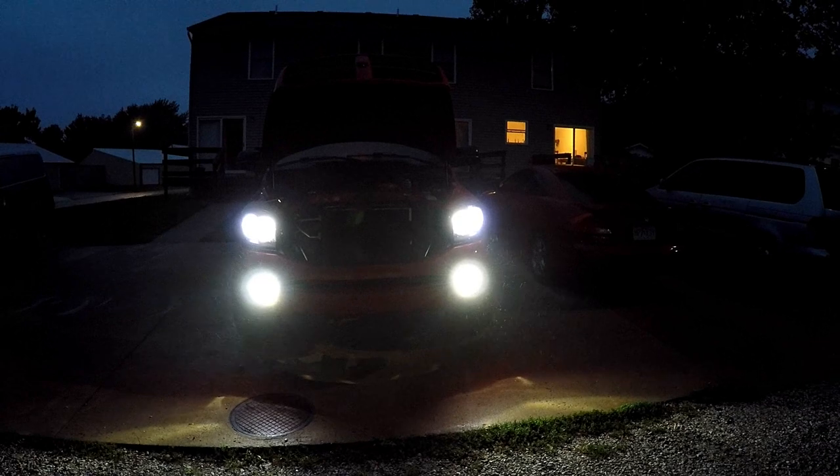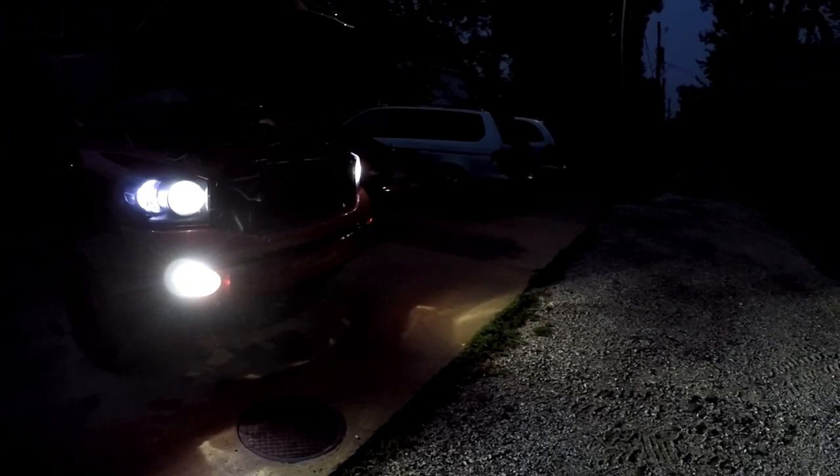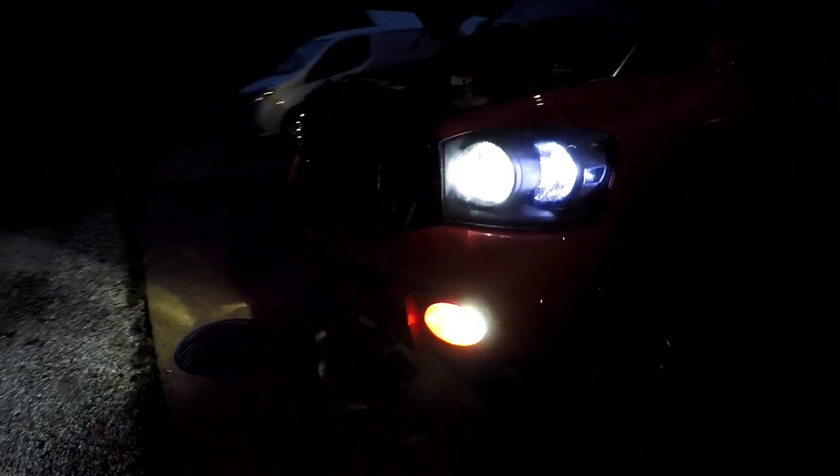Here you go — here's the finished product. I hope it picks up on camera well. It looks so much better than the halogens. We're going to test the high beams real quick — there's one, fog lights went off, there's two. That is perfect, could not be happier.